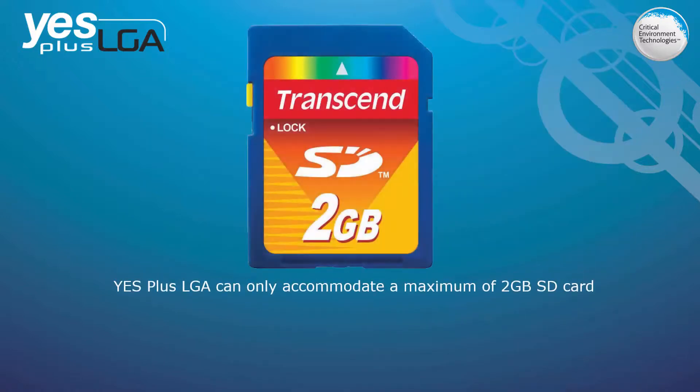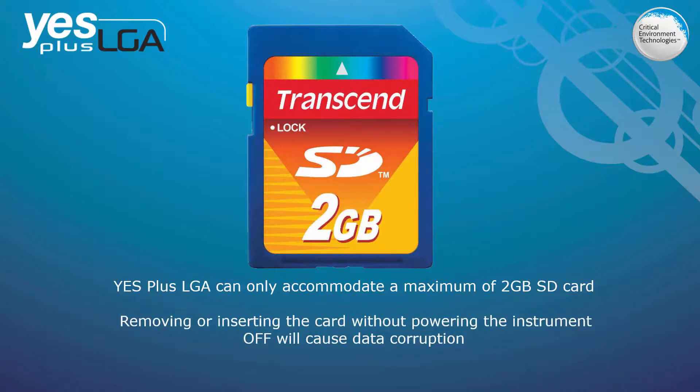The YESPLUS LGA can only accommodate up to a 2 GB memory card; it is inadvisable to try to use a larger capacity memory card. Also, if you remove or insert the card without powering the instrument off, this will cause data corruption and the card will need to be reformatted.